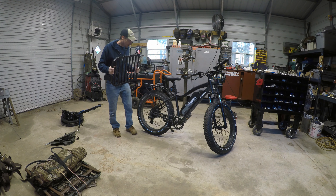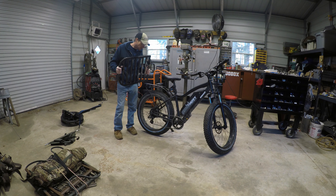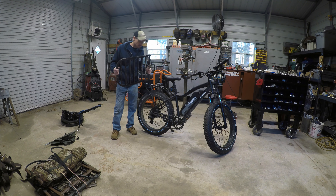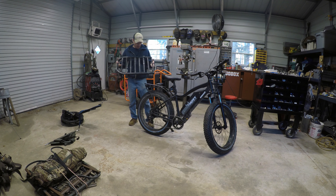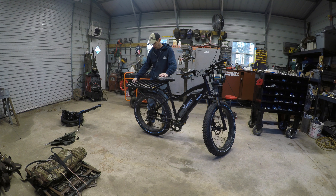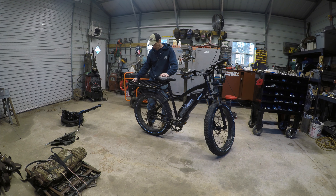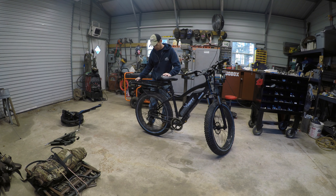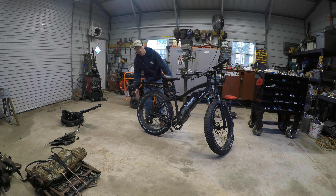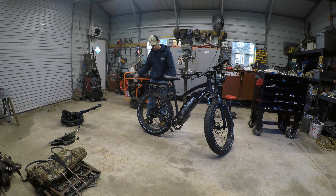If you watched my game cart video with my Himiway bike, my Sherpa game cart, I appreciate it. You'll notice I had this rack mounted on the bike. It was actually mounted to the Hemway rack and it was not easily removed. I kind of just left it on there, and I didn't like transporting it on my bike carrier because it hung out so far past the tire and it hung outside of my truck.